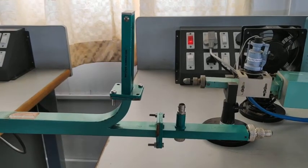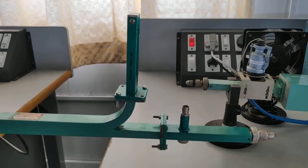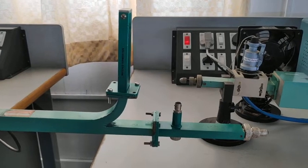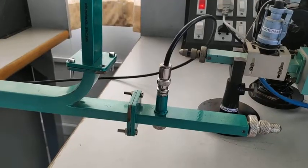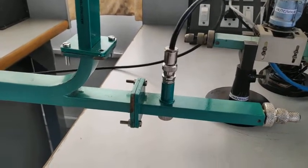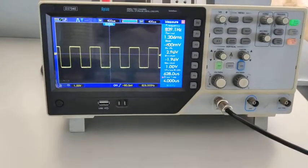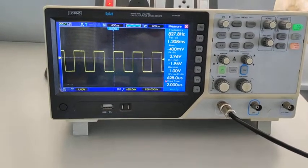I have connected the detector mount to port 2, and the matched termination remains connected to port 3. Connect the CRO probe to the detector mount and measure voltage V2. The peak-to-peak voltage is 2.96 volts — that is voltage V2.